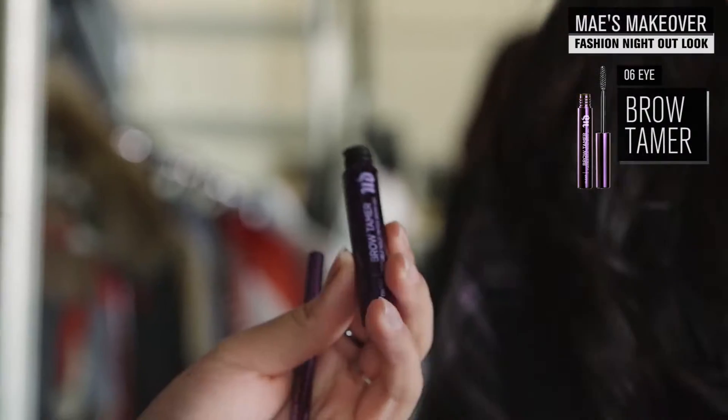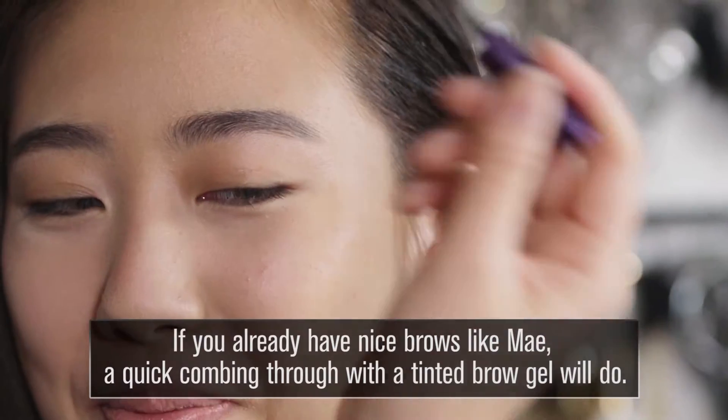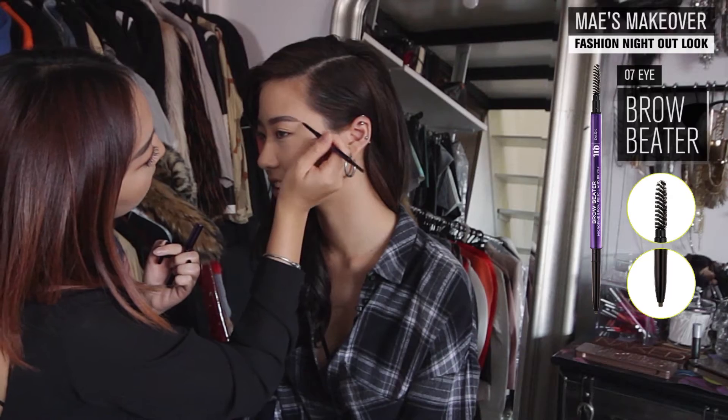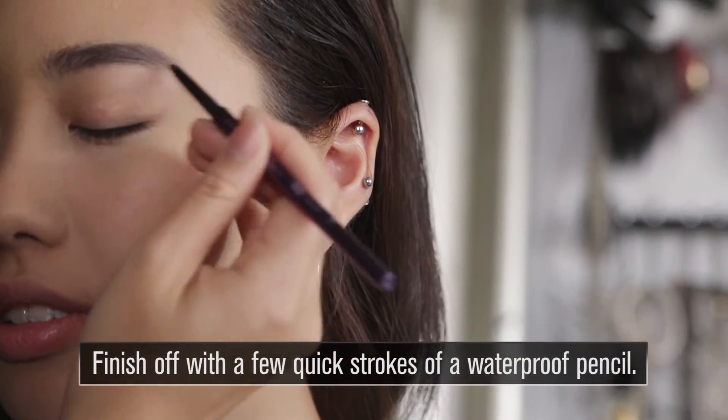The next thing I'm gonna use for you is called the brow tamer. First I'm just gonna brush it up and then tame it down because you have a very nice full brow. This one here is called the brow beta — it's waterproof so you really don't need to worry if you start sweating.